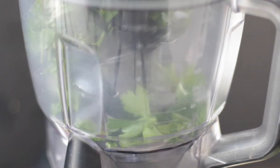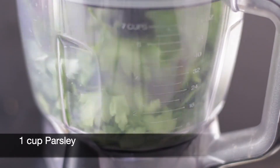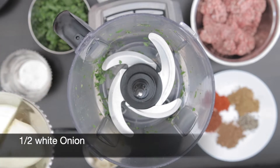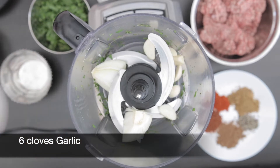To make the ground meat mixture, I'm going to start with one cup of parsley leaves. I'm going to add this to my food processor, give it a quick process and remove. Now I'm going to add half a white onion — this is roughly one cup.